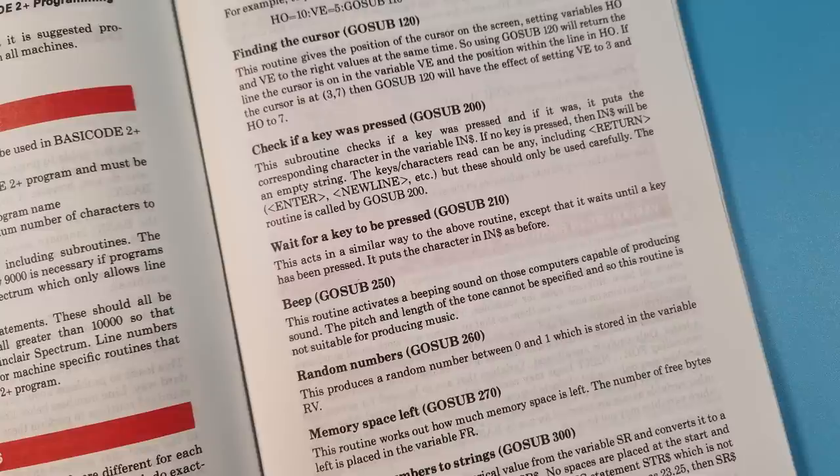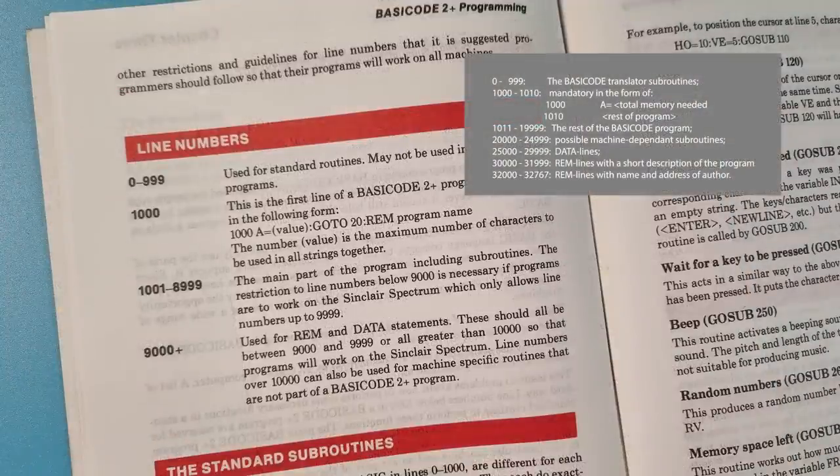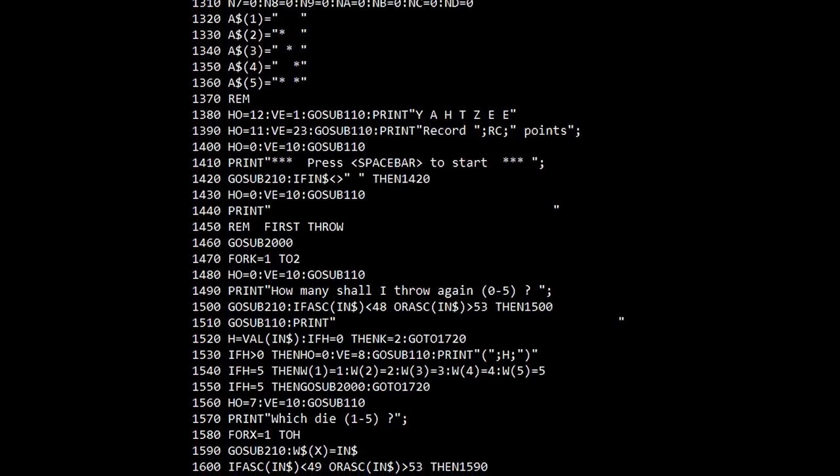The translation program also held a set of subroutines: gosub 100 would clear the screen, gosub 250 would generate a beep, gosub 260 would generate a random number, and so on. Any programs written in BASICODE had to adhere to these and use these, instead of using the machine's own capabilities. The program also had to start at line 1000, as anything above that would overwrite the BASICODE functions. Lines 1000 to 1010 set out the memory requirements, 1011 to 19999 was the main code, and beyond that there were sections for subroutines and data. The system had limitations because it couldn't use code that used a SID chip in the Commodore, or user-definable graphics or sprites, as some machines like the ZX81 just didn't have them. That meant programs would be very simple games, word puzzles, or educational and reference material.